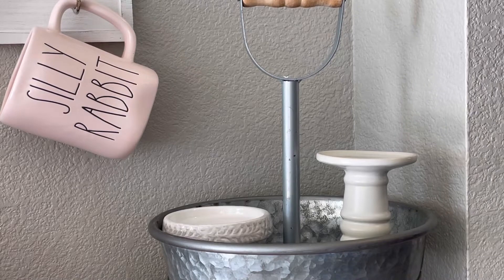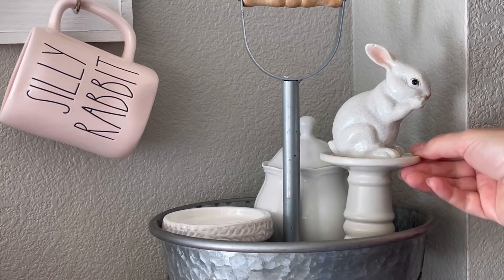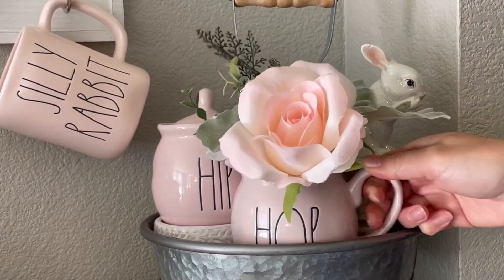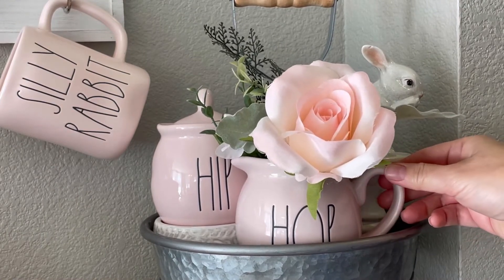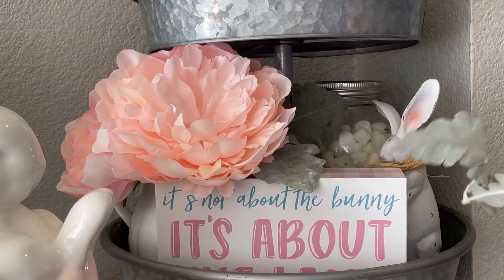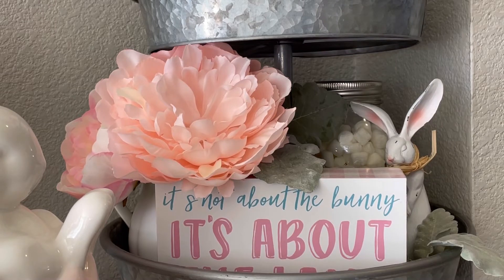Here I'm using my trusty old two-tier tray and adding a few little things I've already had. I added my sugar container in the back and my cute little bunny up top, plus my other sugar container — which doesn't have anything in it — but it matches this beautiful little creamer. I really like how everything looks. In the bottom of the tray I've added another little bunny and a sign that says 'It's not about the bunny, it's about the lamb,' and I love that.